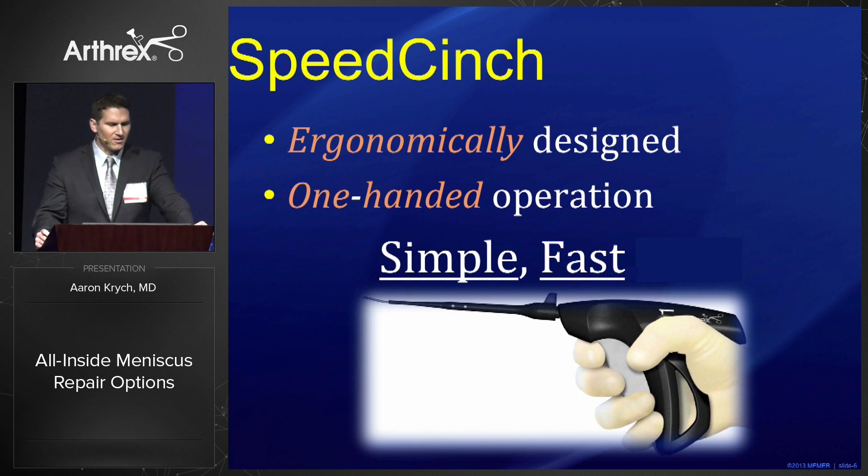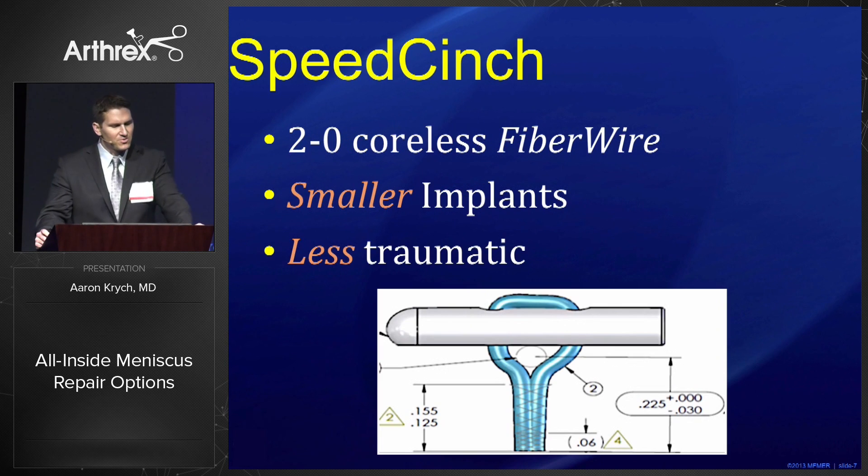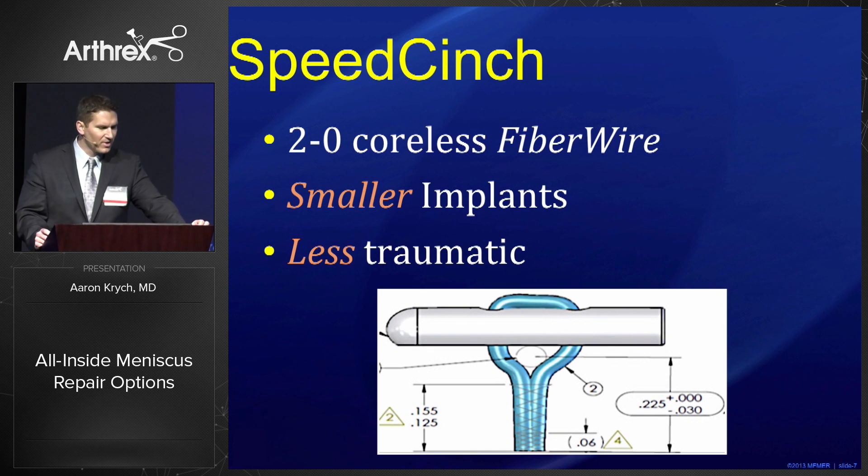The reason I like the Speed Cinch as an all-inside device is it's ergonomically designed, it's a one-handed operation, it's simple and fast. I like the 2.0 coreless fiber wire because it's friendly to the meniscus — smaller implants means less trauma to the meniscus.